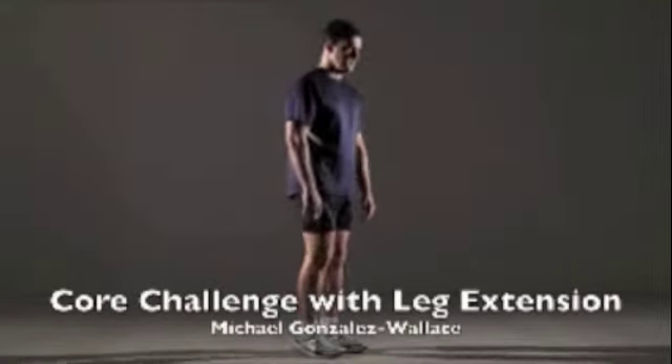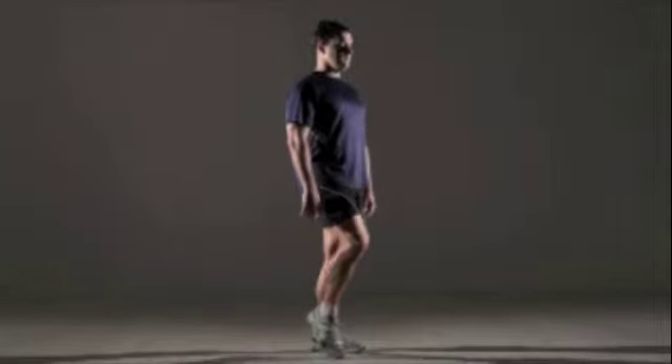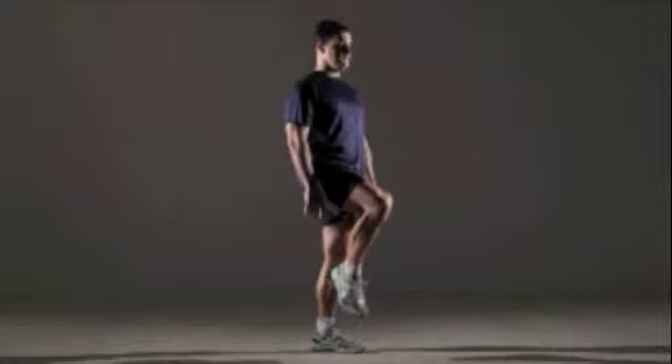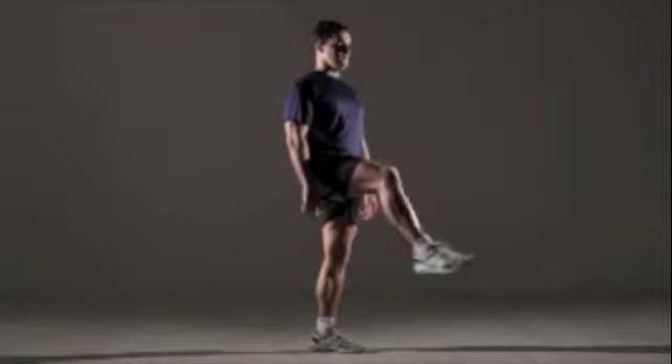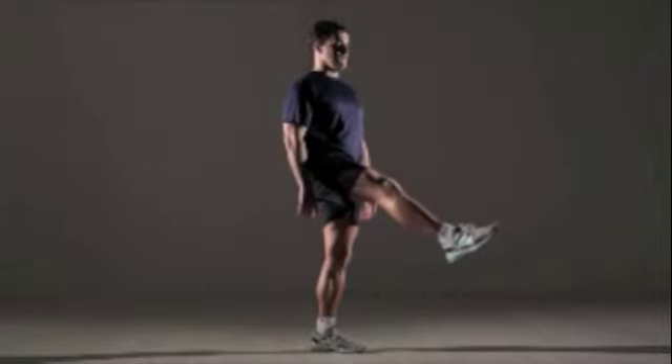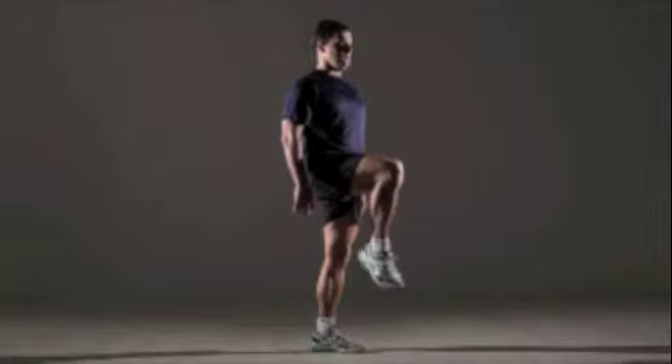Core challenge with leg extension: From a standing position, raise your right thigh until it's nearly parallel to the floor. Keep your knee bent so that your lower leg is at a 90-degree angle to your thigh. Straighten your leg in front of you while maintaining your balance, and then return your lower leg to the starting position. That's one.